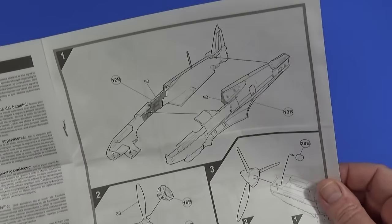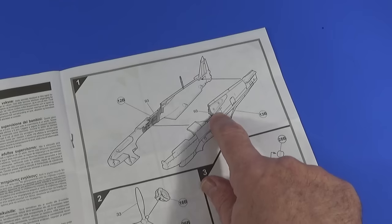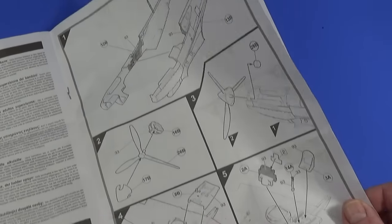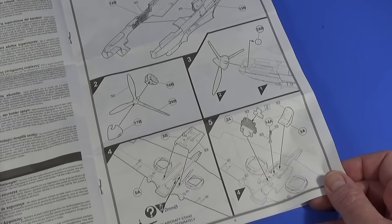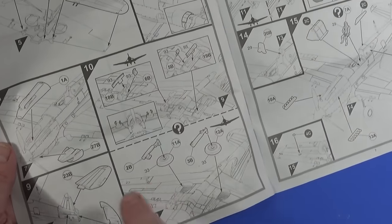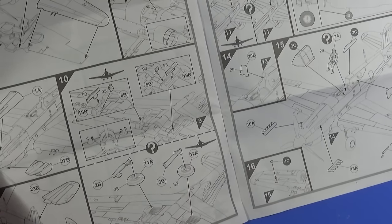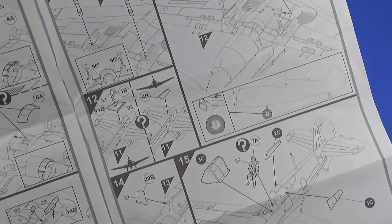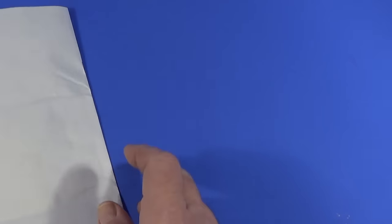The assembly instructions are very straightforward, with callouts for where the paints go. There's an instrument decal that goes onto the cockpit, and the base of the cockpit slots straight onto the bottom part of the wing, which makes it a lot easier. There are options for undercarriage down or up, and there are also drilling points if you want it in-flight. It's all very straightforward — 15 steps and it's finished.